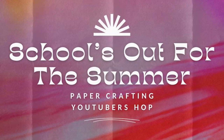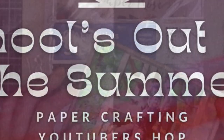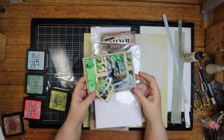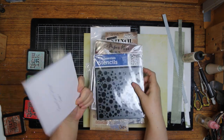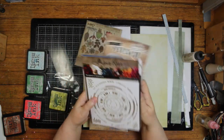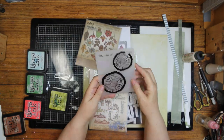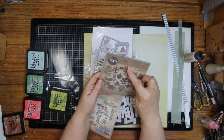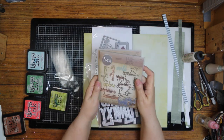Hi, it's Ronnie, and welcome to the Paper Crafting YouTubers Hop for May. Today's theme is 'School's Out for the Summer.' These are the photos I'm going to be scrapping — they're of my grandson. I have several stencils I plan to use on my background. There's also an embossing folder — it's a Tim Holtz one that comes with a die and an embossing folder.